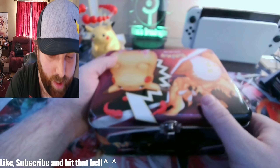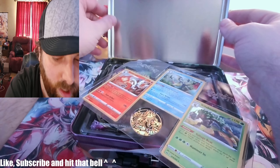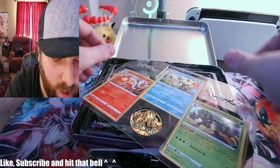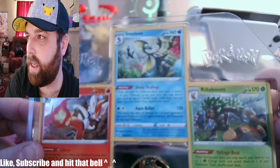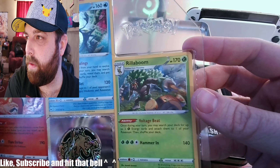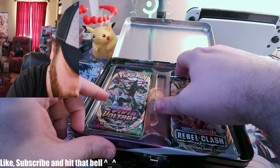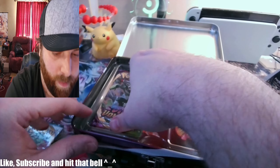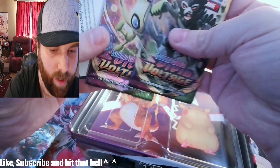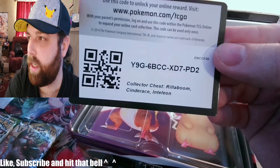This is actually kind of hefty. Now it's time to see what's all inside one of these boxes. We get a Charizard coin with three promo cards. We also have three Rebel Clash packs and two Vivid Voltage packs, and there's a code card.